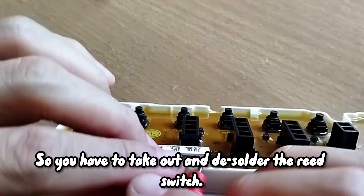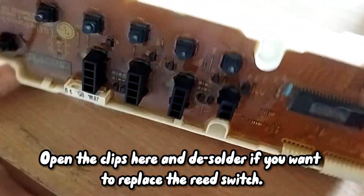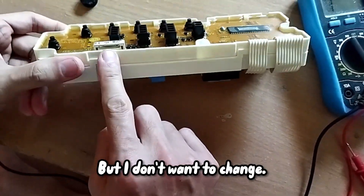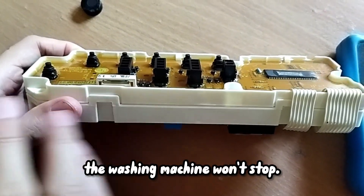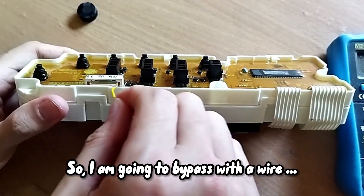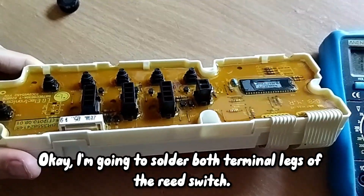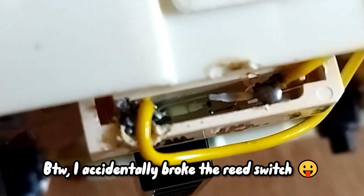No sound — this is normal, no sound. But with magnet, also no sound. But with magnet it should give you sound already, should close the connection, but no sound. So you have to take out and disassemble the thing — open up. You can open here, you see. Open, disassemble the whole thing, and then change. But I don't want to — I'm lazy to buy, I just want a quick fix. I don't need the sensor anymore. Even if the door is open, the washing machine won't stop, it will still go on.